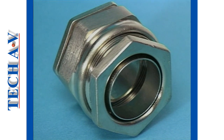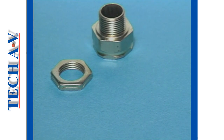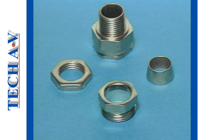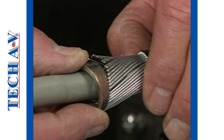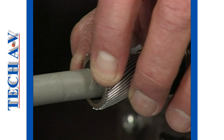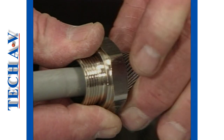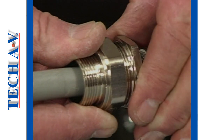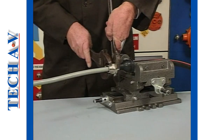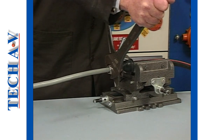A typical armour gripping gland consists of a lock nut, the gland body, a loose cone or bush, and a cone nut. In principle, anchoring is effected by trapping the cable's armours between the cone and the gland body. The cone nut, when tightened, firmly wedges the cone into the space between the bedding and armour wires, thus creating a powerful and positive grip.